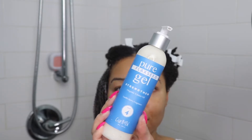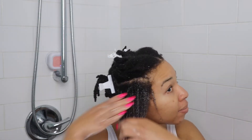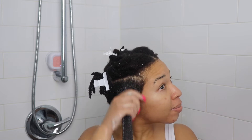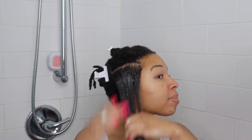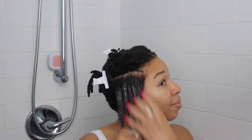As soon as you're done working the moisturizer onto your hair, move on to step four which is the pure flaxseed gel. At this point you want to keep using your fingers and finger comb the gel through your hair — your hair will feel soft, it will feel slippery, and your curls will start to clump.